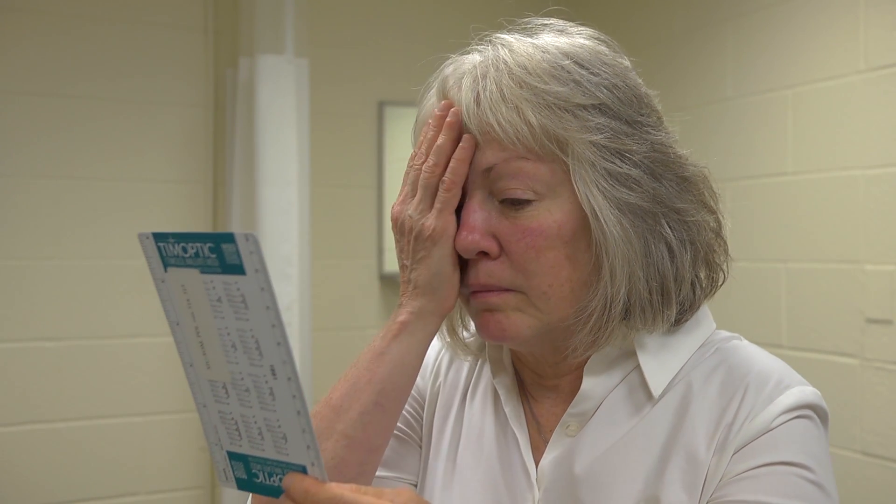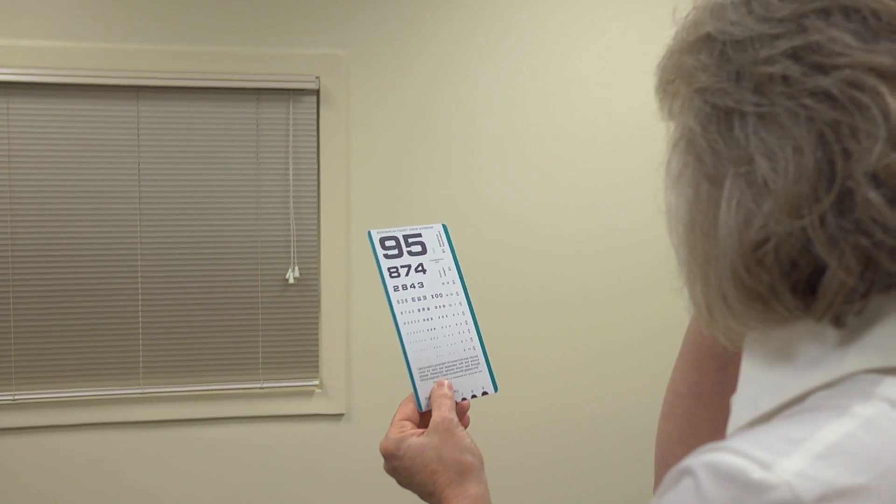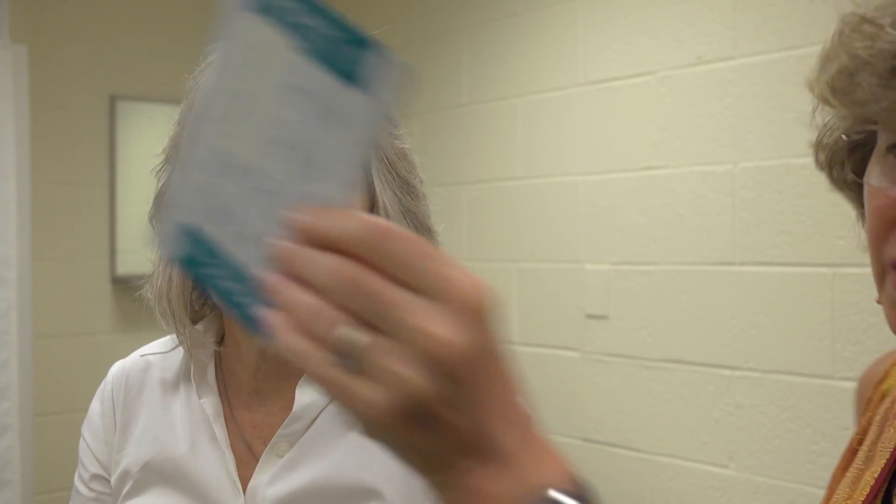She reads: four, two, eight, three, six, five with the first eye. Then trading eyes: three, seven, four, two, five, eight. She could also see the nine, three, seven, eight, two, six line. So she could see the 20/25 line — 20/25 on the left and 20/30 minus one, as there was one wrong on the other eye. It's also an option to have them read it forwards one way and backwards the other way.